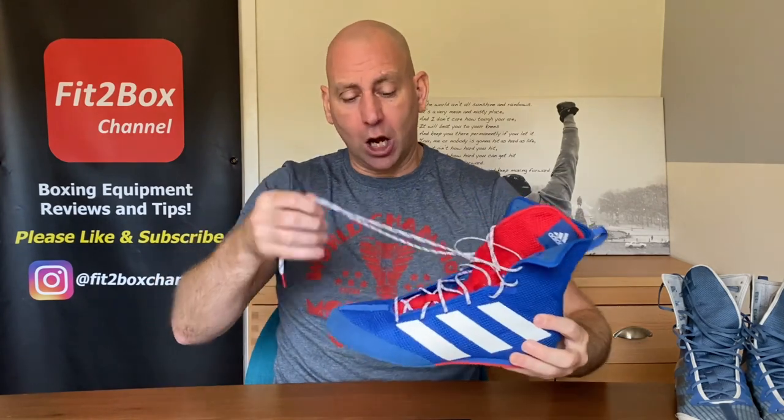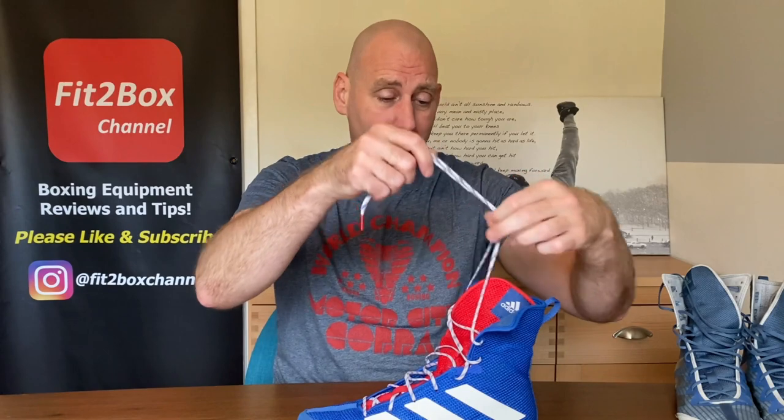The Nike Hyperkl 2 are about 16, over 16 ounces, so that is how lightweight these are. And the BoxHog 3s — this one is 10.9 and this one is 11 ounces. So the BoxHog 4s are slightly better, about 1 ounce less than the previous version.